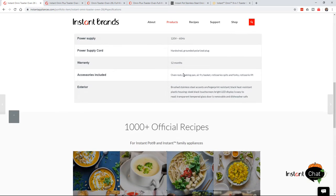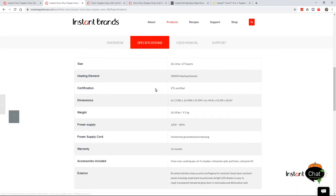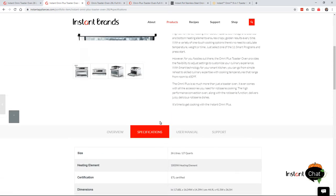They're going to include an oven rack, cooking pan, air fryer basket, rotisserie spits and forks, and the rotisserie lift. Now let's look at the plus version. It also has pretty much the same 1800-watt heating element. The weight is a little more — about 24.18 pounds — so it's a little heavier. It also comes with a 12-month warranty.